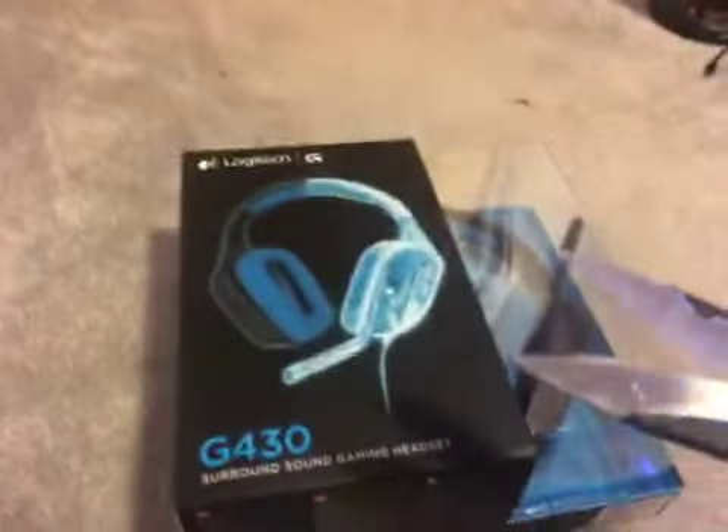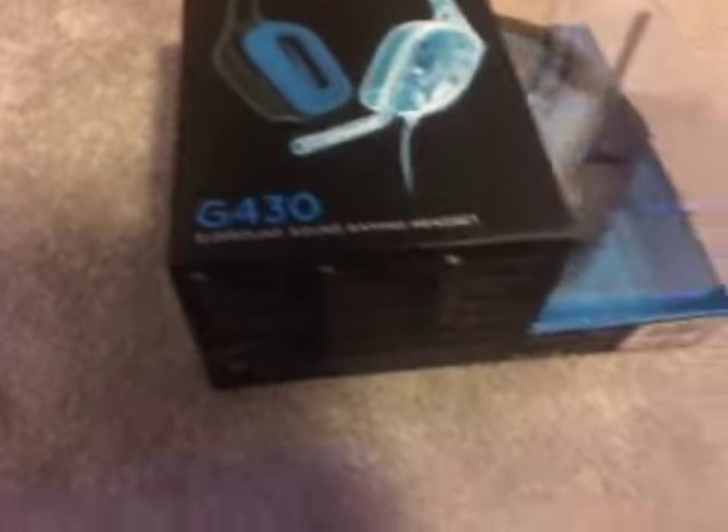New headphones. Scissors. Box. Let's go.